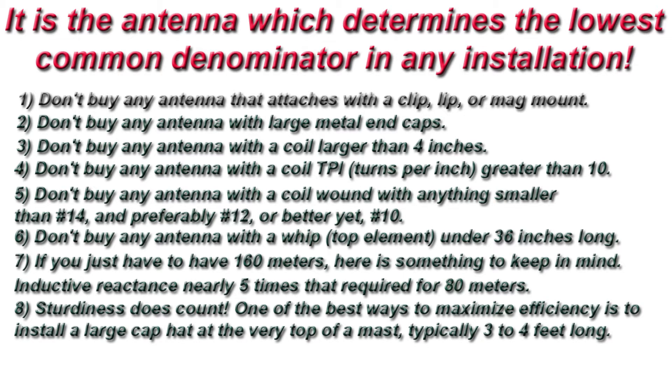8. Sturdiness doesn't count. One of the best ways to maximize efficiency is to install a large capacitance hat at the very top of the mast, typically 3 to 4 feet long.